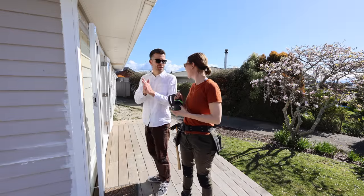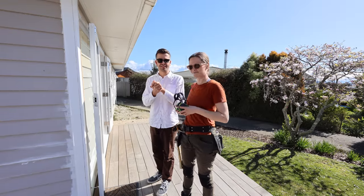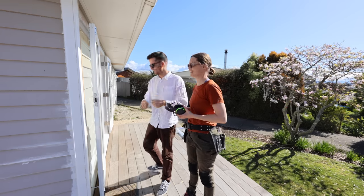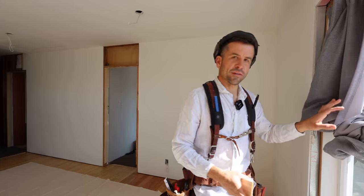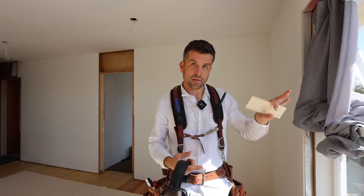Okay, finishing carpentry — let's teach Jess how to do finishing carpentry. The idea is that if he can teach me, then you'll definitely get it. So we've got finishing carpentry to do here in the living room in order to get completely ready for the painter, and it really is just skirting some window jams and some architraves.